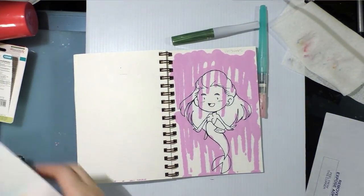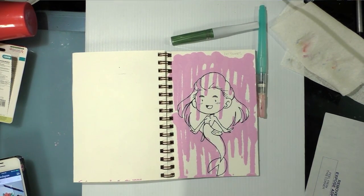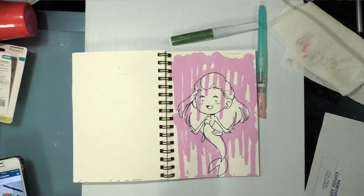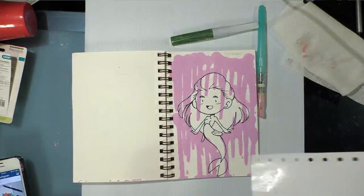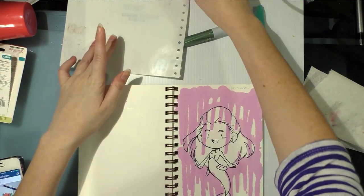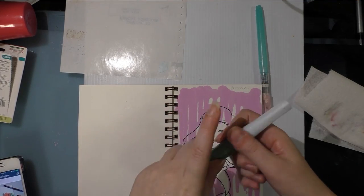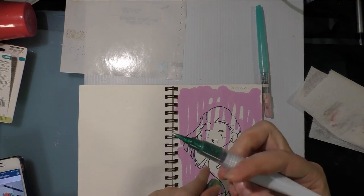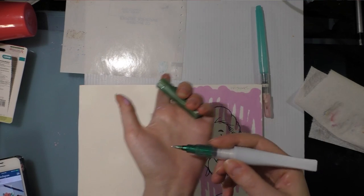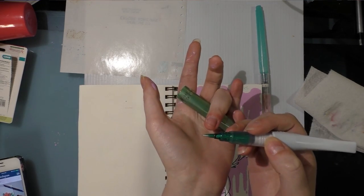Hey guys, I can finally get back to my ArtSnacks piece since it is, for the most part, dry. So I am going to do my Wink of Luna, which is a metallic, opaque brush pen by Kuretake. It's got nylon bristles on it and its build is very similar to a water brush. So if you're familiar with water brushes, these are like pre-filled water brushes.